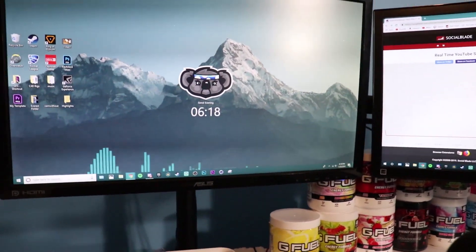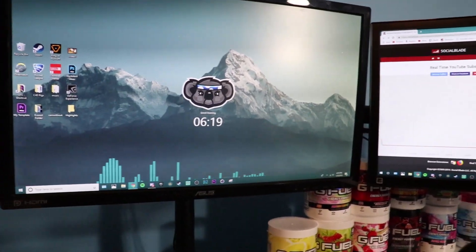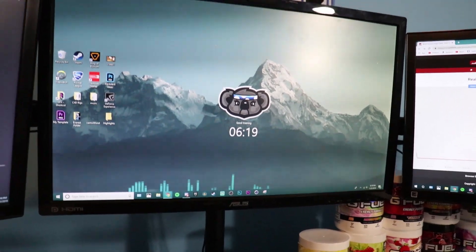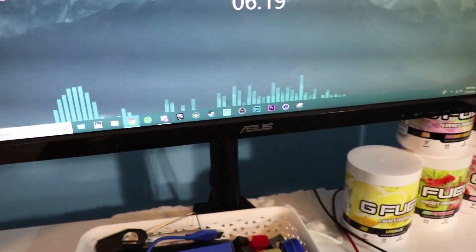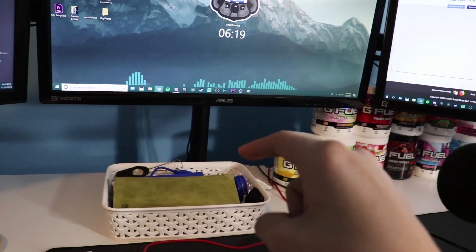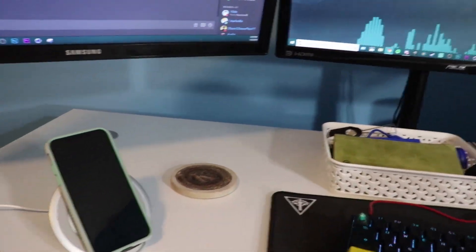My main monitor is the ASUS monitor — I'm sure everyone knows which one I'm talking about. I don't know the exact model name since it's just a bunch of random letters and numbers, but everything will be linked in the description. For the monitor mount, I'm not sure of the brand, but I always recommend getting a monitor stand that clamps onto your desk — it makes things a hundred times easier. Just make sure you have a strong enough desk.